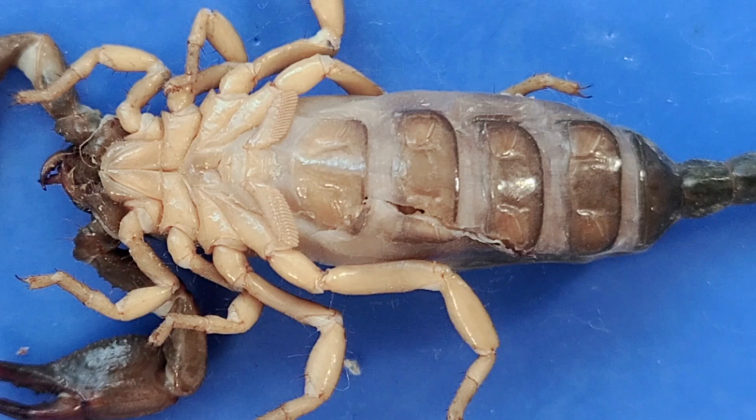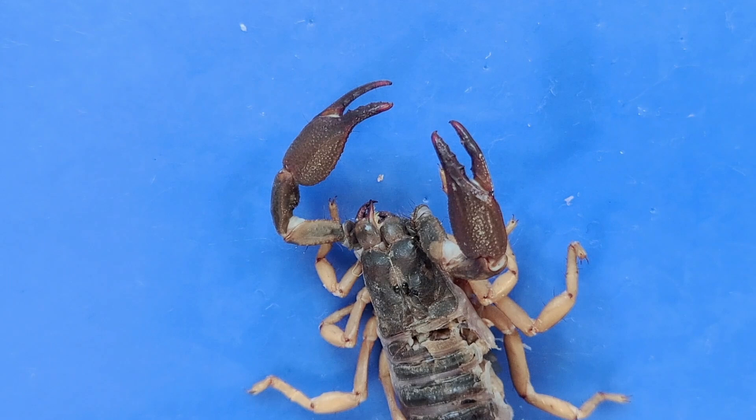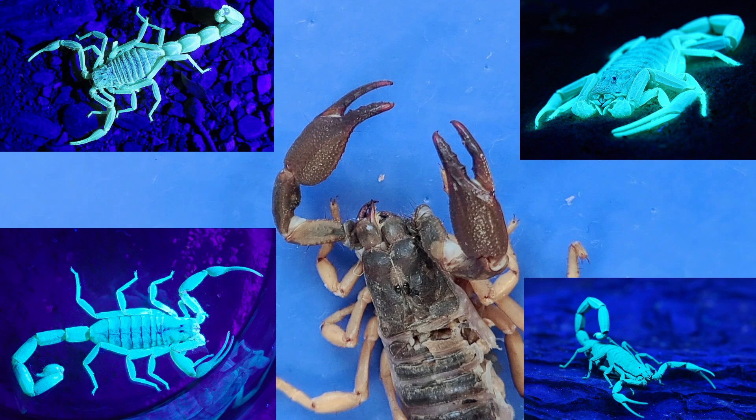Most preserved scorpions are too small to be able to see the internal anatomy without a dissecting microscope, so we'll have to stop at the external anatomy for this one. That's the end of the scorpion dissection — thanks for staying. Here's a fun fact to send you on your way: all scorpions glow fluorescent green under ultraviolet light, such as an electric blacklight or natural moonlight. This is a really easy way to spot scorpions in the dark.